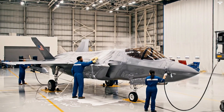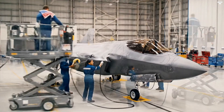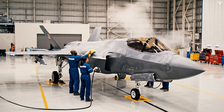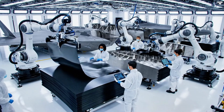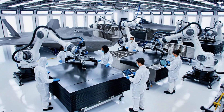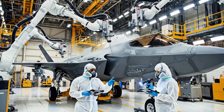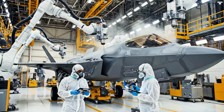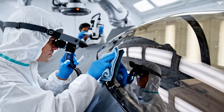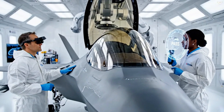Bring that lift up slowly. Watch the stabilizer. Copy. Going up now. Surface appears completely clear. No subsurface defects detected. Data matches. This one is good to go.